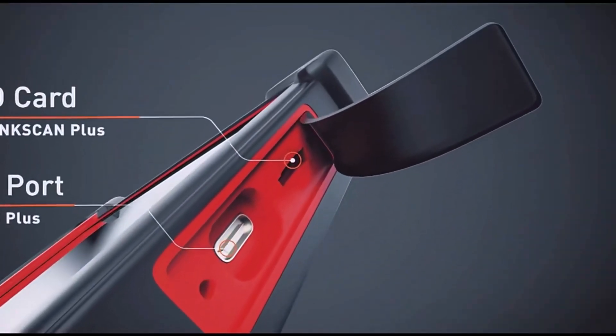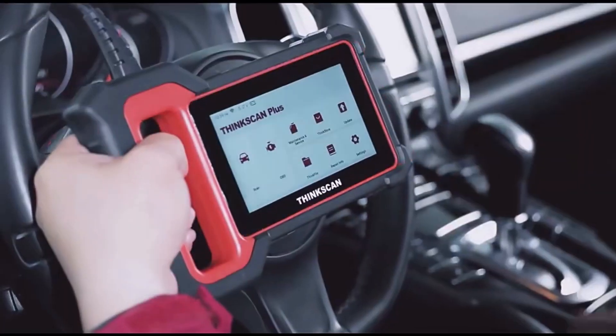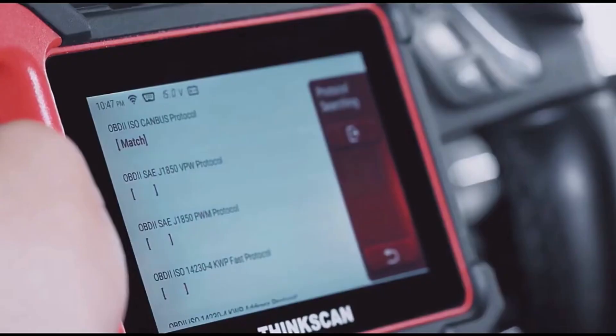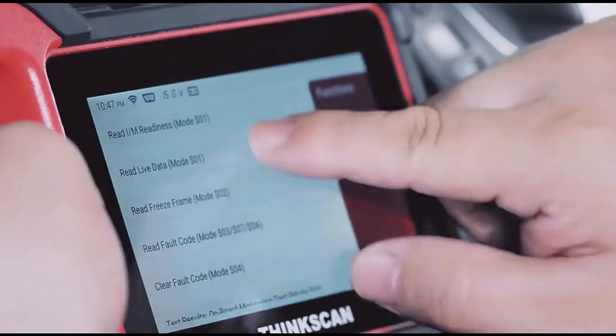If you're a DIYer or a pro mechanic, this tool could be a game changer for you. First off, it's super lightweight at just 0.8 kilograms and compact enough to store anywhere, measuring 20cm x 15cm x 8cm.